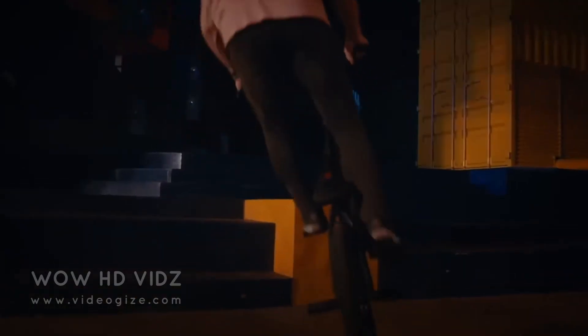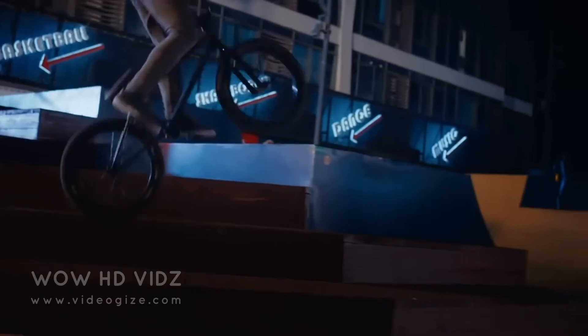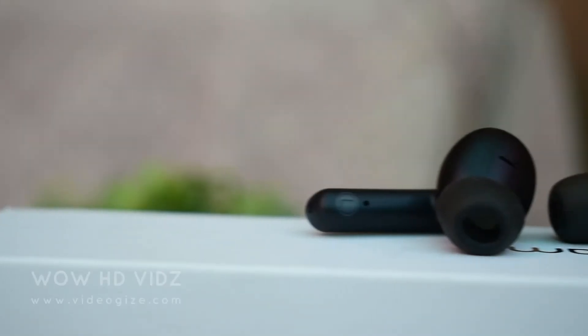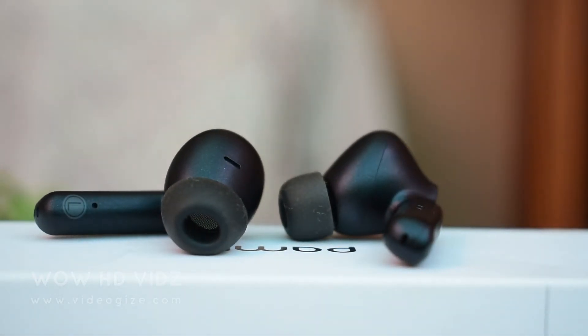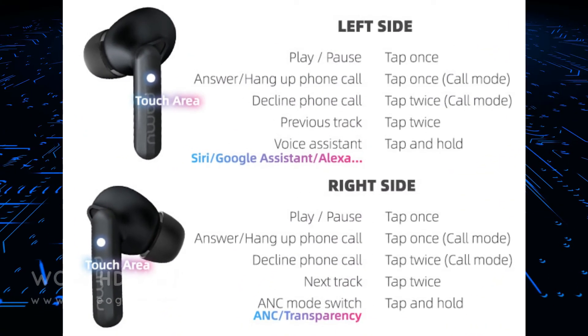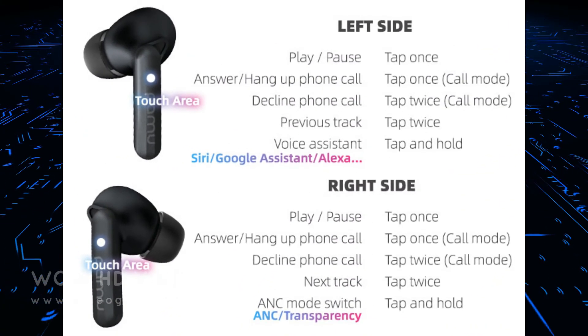With the right tips, you can jump around without the buds loosening or falling off accidentally. The PAMU Quiet has touch-sensitive surfaces on both earbuds, allowing you to control music playback or handle calls. It supports tap, double tap, and tap and hold gestures for a total of 6 possible actions.